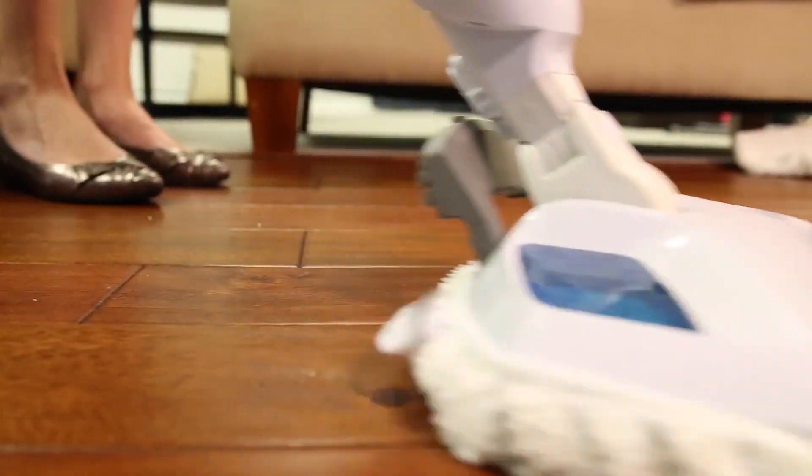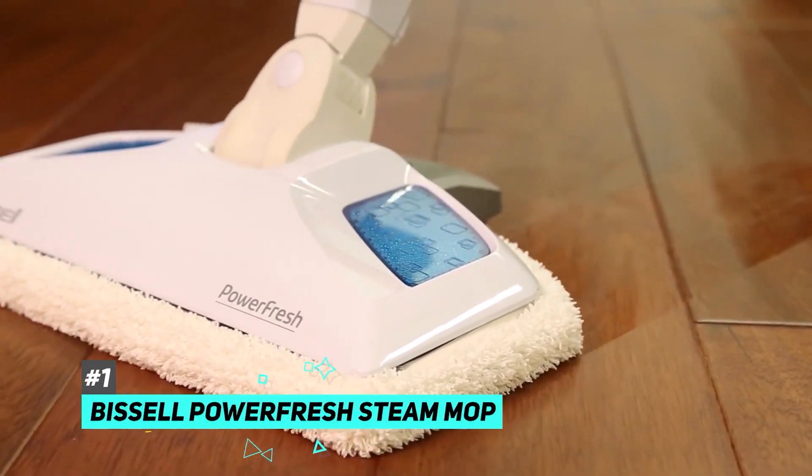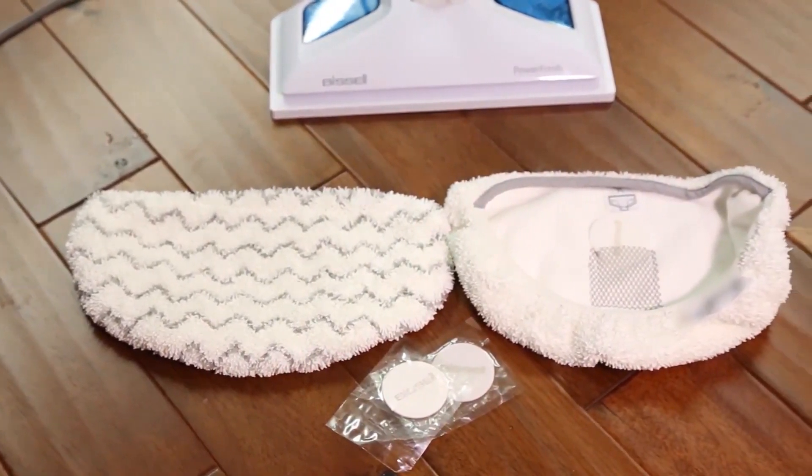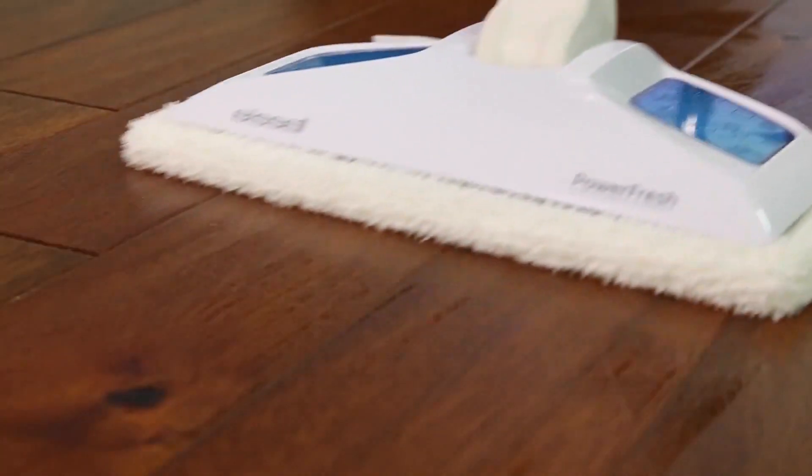So first up, we have the best overall steam mop and that's gonna be the Bissell Powerfresh Steam Mop. This one comes with a variety of different pads, including a scrubby pad for tough challenges and a soft microfiber pad, which is great for when you wanna be a little bit more gentle or delicate on the floors in your home.